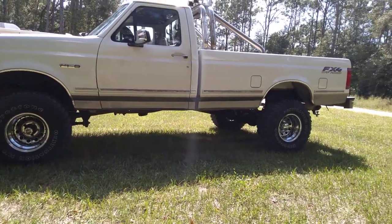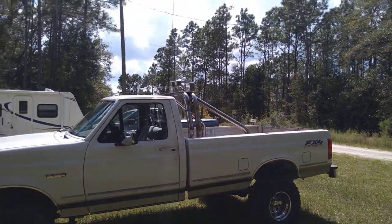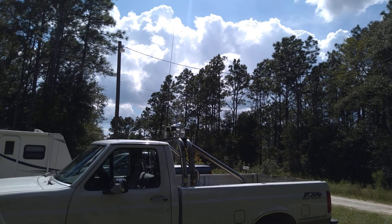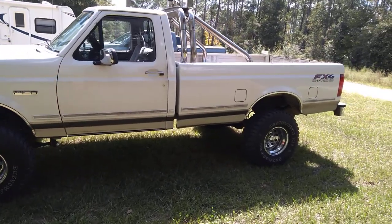Y'all can see there — got my roll bar, I got my antenna. I'm going to show y'all around the truck for a minute.